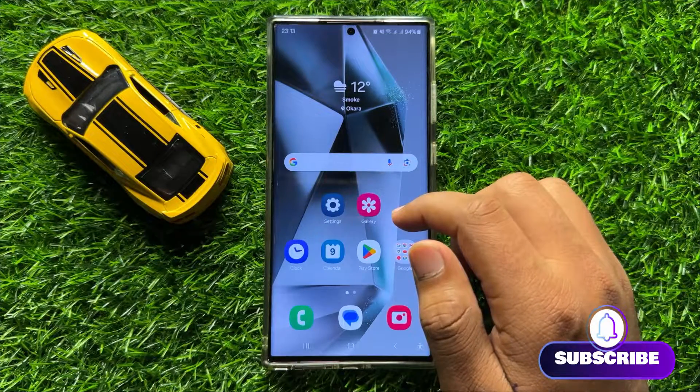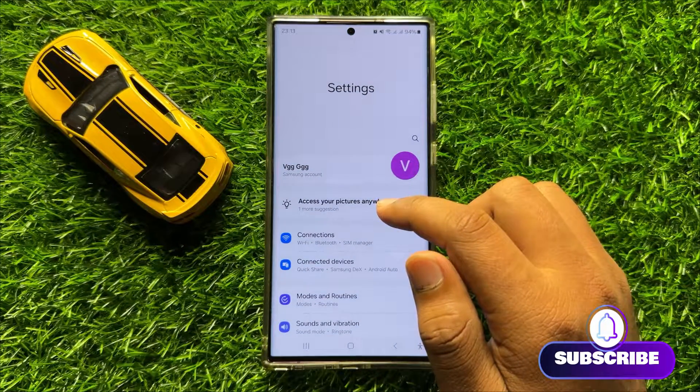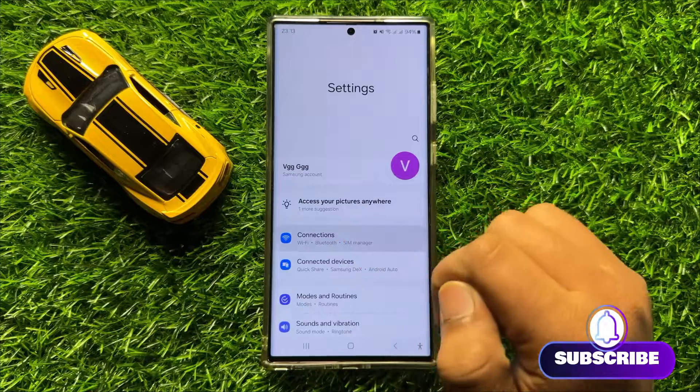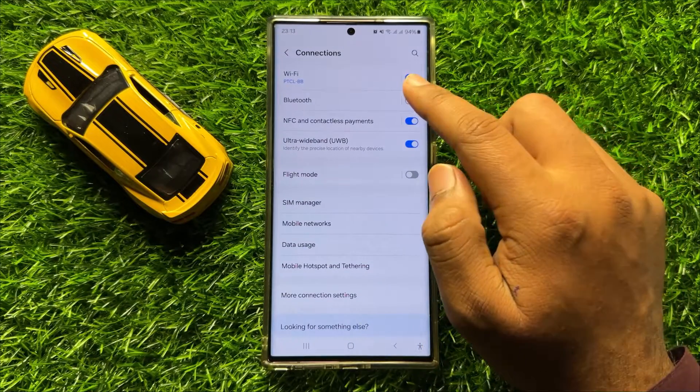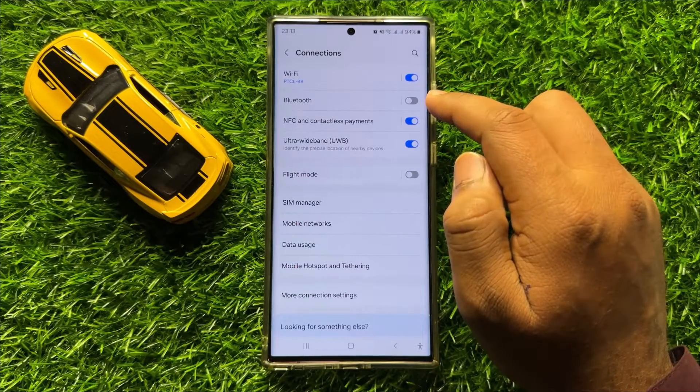So first of all, open Settings. Now in Settings, click on Connections. From here, turn on and off Bluetooth three to four times.